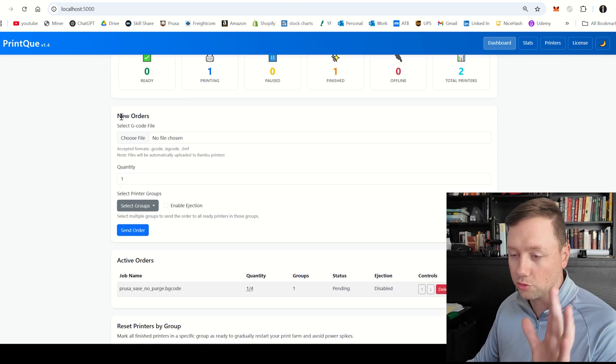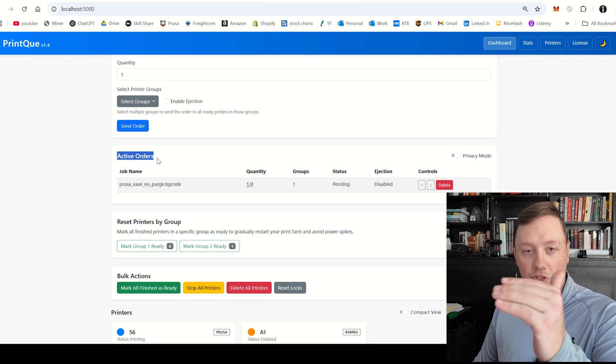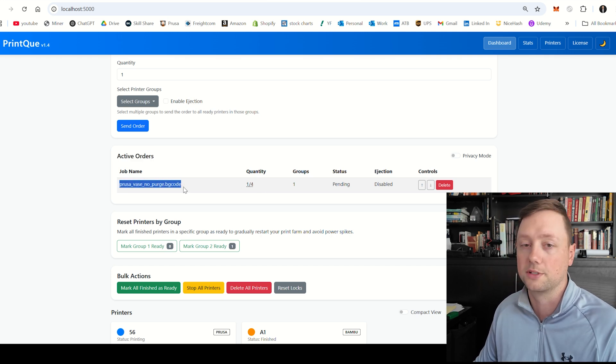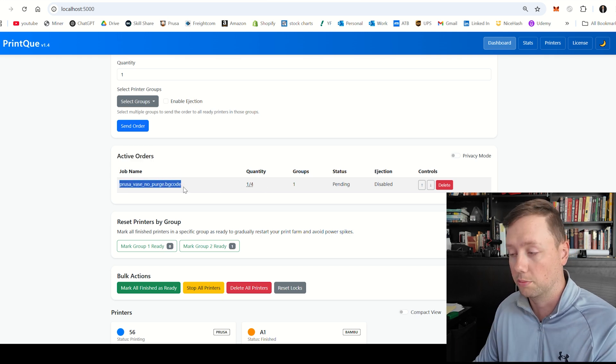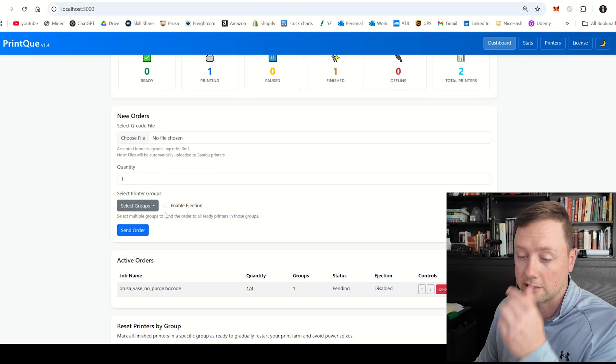So now we've talked about how you create an order and about the Active Orders section, which stores all the orders you create. The software is going to distribute these jobs to any available printers as they become available — that is the premise behind new orders and active orders.